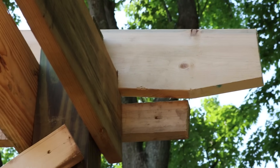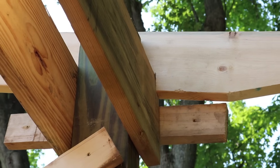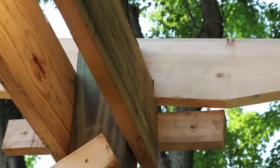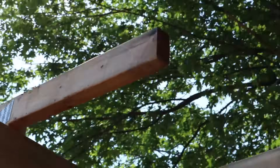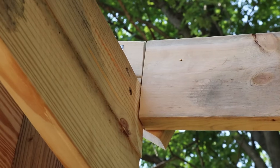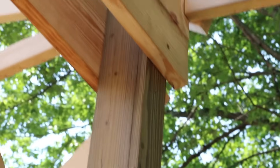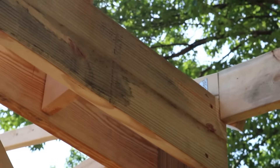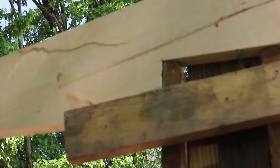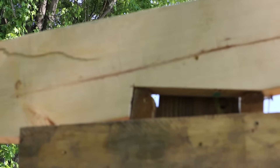I might have to shave just a tiny bit on the bottom of that bird's mouth. I also just have a block screwed to it for now to hold it until I can run a ledger board. There's a good look at the bird's mouth — that block below it is just temporary.